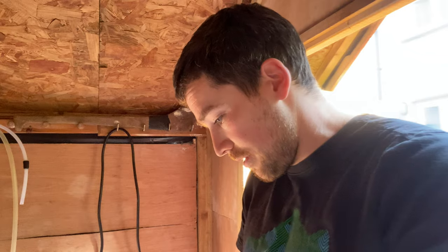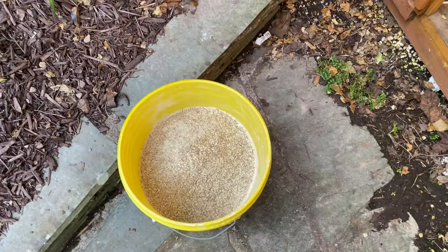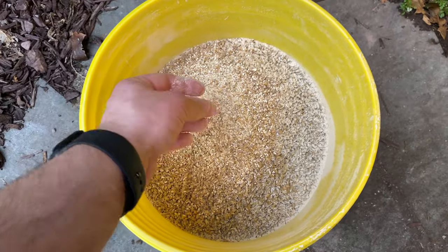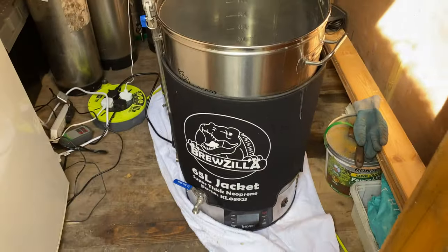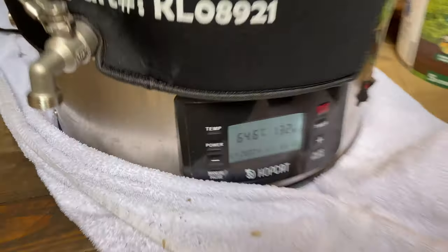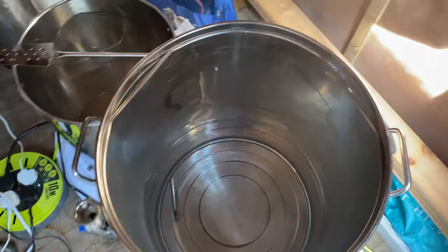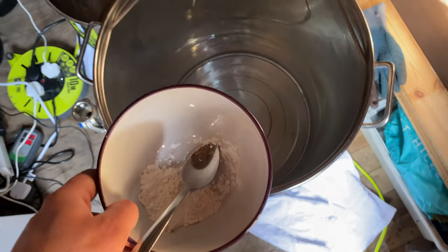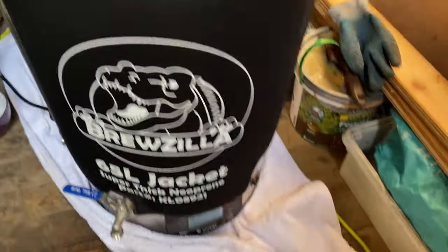We're nearly up to the correct mashing temperature at 63 degrees. We have all the grain just crushed. I'll put the recipe underneath the description for the video. We have the HotCat nearly up to temperature and I'll just add my additions, so I'll be back to you in a minute.